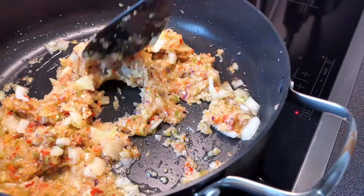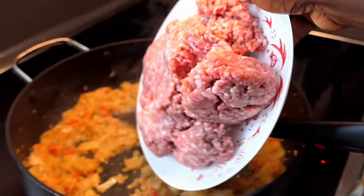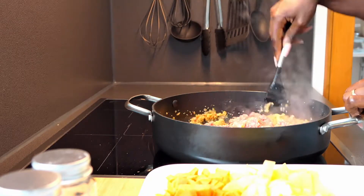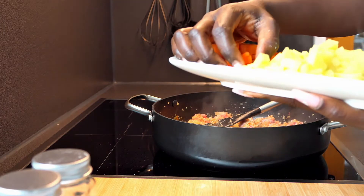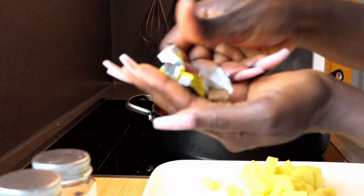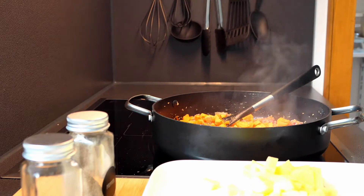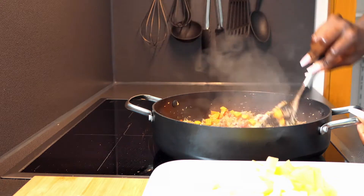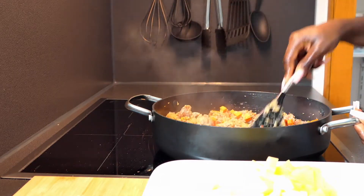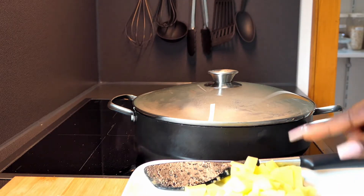Stir everything together and allow that to fry for about two to three minutes. Next add your mincemeat. Once it's well combined, go ahead and add your carrots — they are the hardest to cook. Next we're going to add a seasoning cube. Cover that and cook for two to three minutes, and then we're going to add the potatoes.